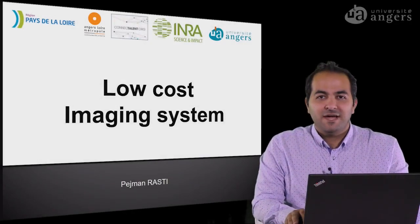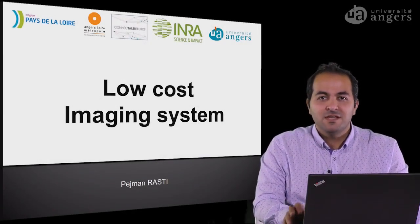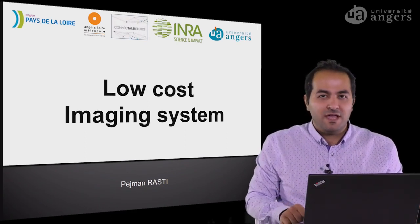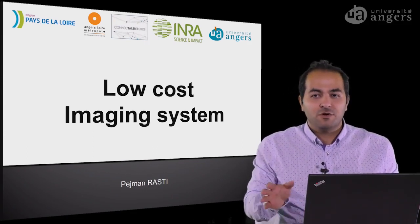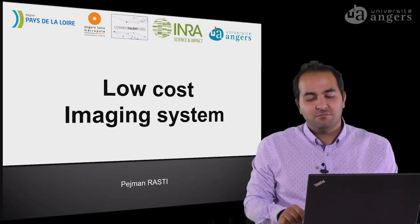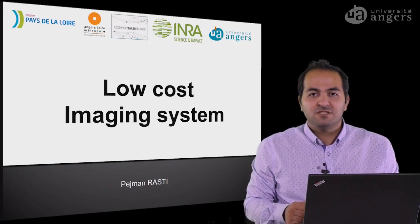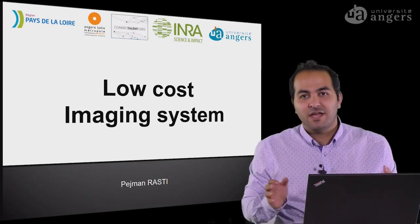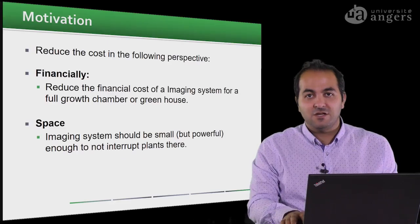Hello everyone. Welcome back to the course. As you saw in the previous videos, we need some low-cost imaging system — in greenhouses, growth chambers, or any places where we want to use plants. So now we want to see what we will have in our hand for such an imaging system, which should also be low-cost.